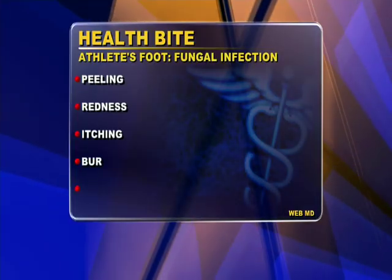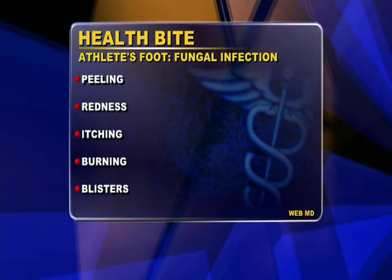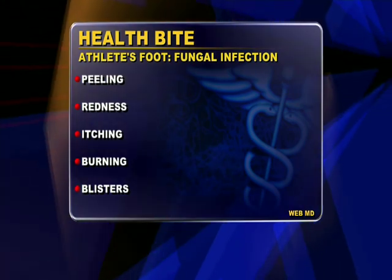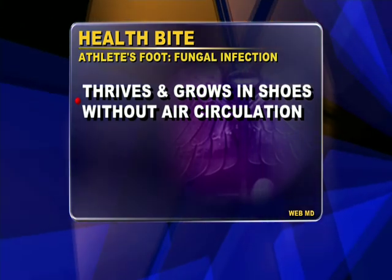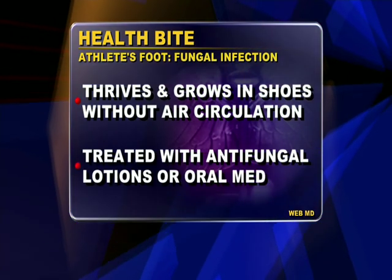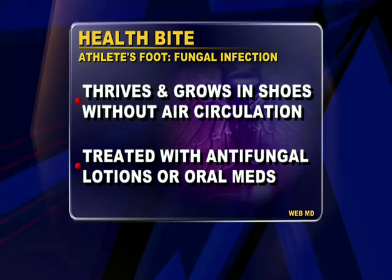Not sure if you have athlete's foot? According to WebMD, it's a fungal infection that can cause peeling, redness, itching, burning, and sometimes blisters and sores. Be aware that fungus thrives and grows in shoes without air circulation. Athlete's foot is usually treated with topical antifungal lotions or oral medications.